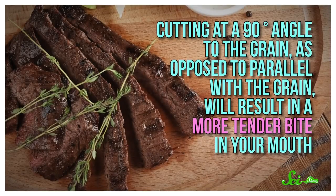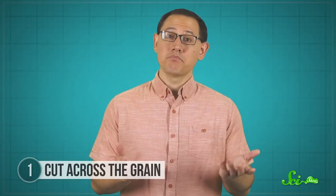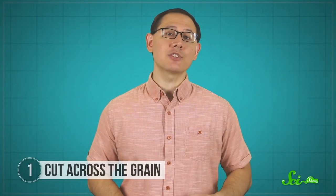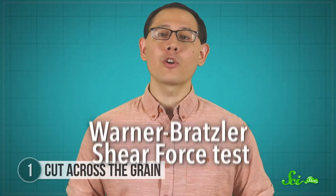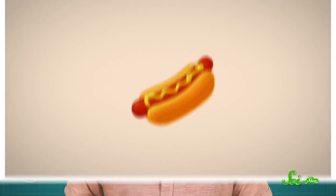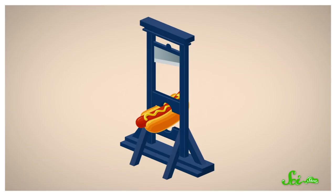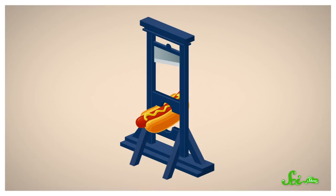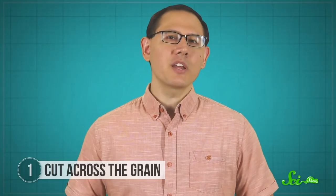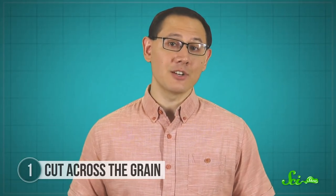Cutting at a 90-degree angle to the grain, as opposed to parallel with the grain, will result in a more tender bite in your mouth. Tenderness is a hugely sought-after quality, so folks in the meat industry actually measure this. A procedure called the Warner-Bratzler Shear Force Test was invented to objectively assess meat tenderness. You basically take a tube-shaped section of meat and put it under a mini guillotine, then measure how much force it takes to cut through the sample, mimicking what our teeth do when we bite into a steak.